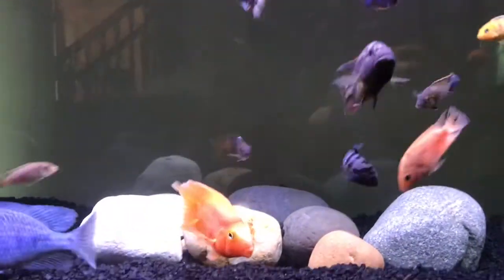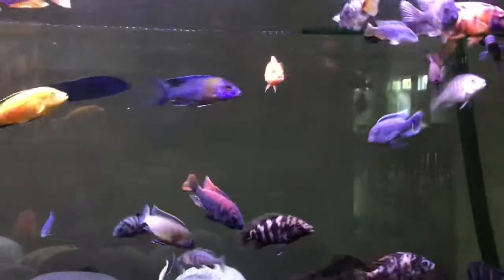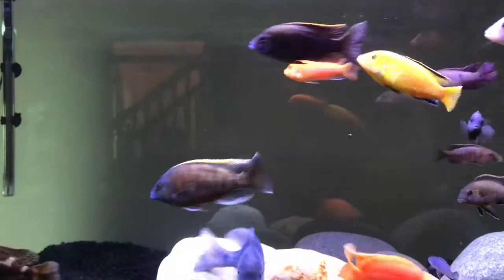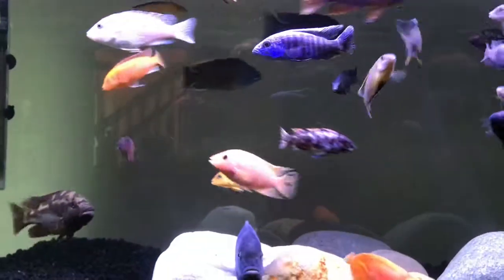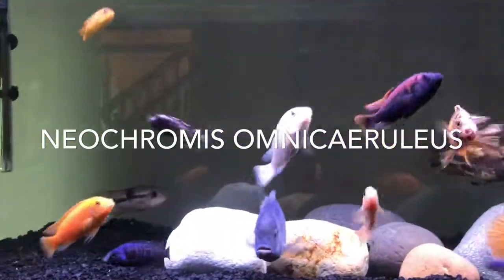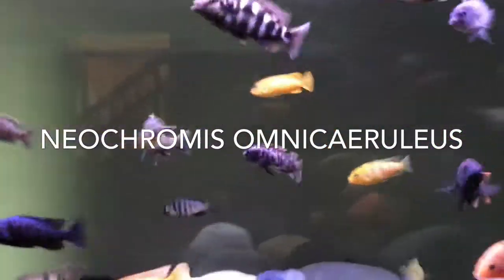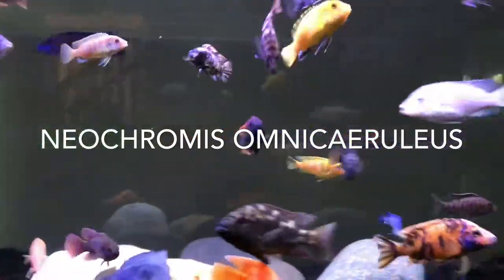Hey guys, I just wanted to make a video about a certain species of cichlid that I find is really cool. I might butcher this name, but here it is: Neochromis omnicaralus. I'll put the name down so you can see it. This fish is really, really cool.